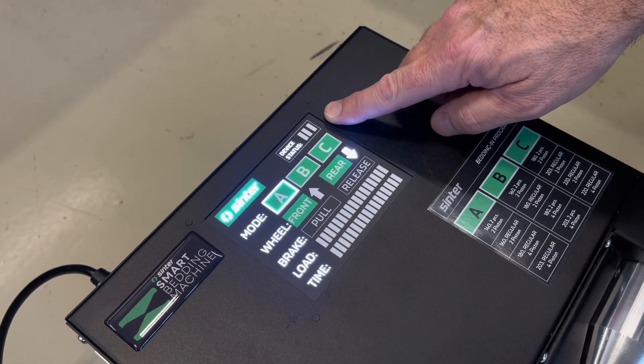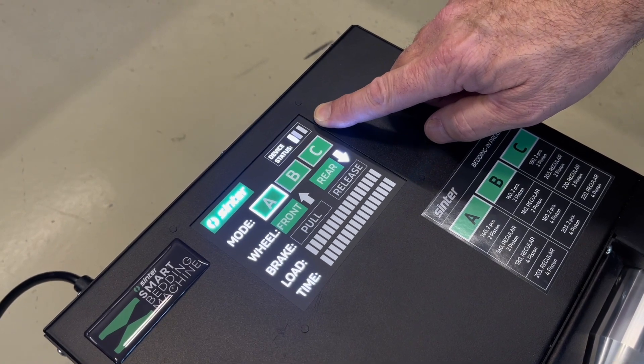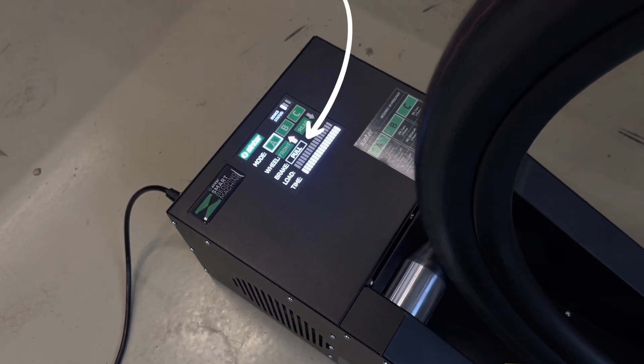For the first five seconds, the load of the electric motor will be calibrating for the mode. The status LED light will be flashing. When the calibration is complete, the status light will turn solid. The pull light will turn on.